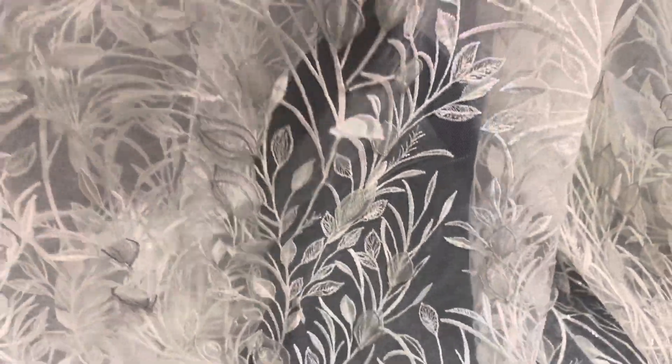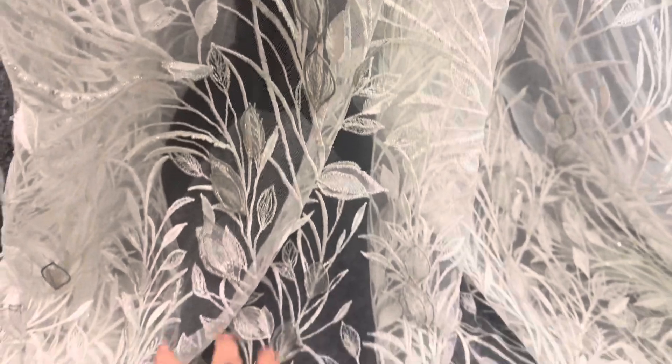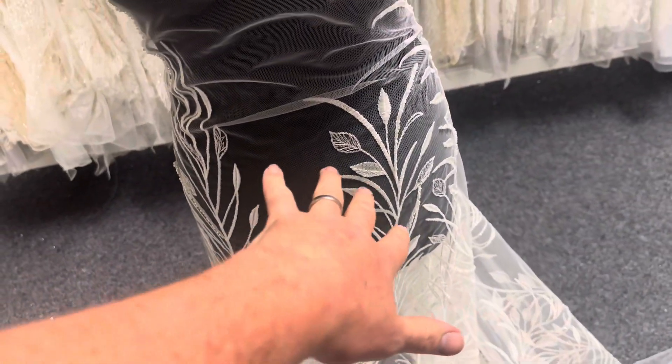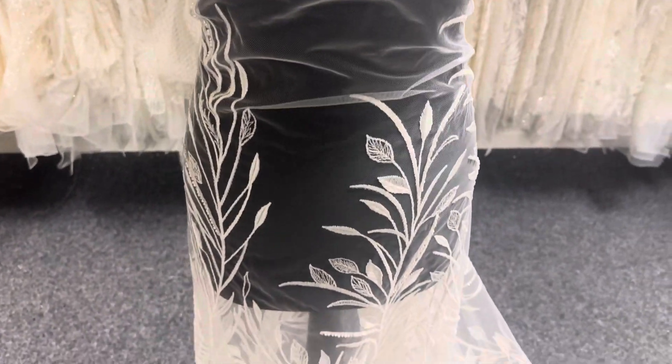The base is an ivory tulle and then it's been decorated with this beautiful leaf-based embroidery design which sweeps up from the bottom of the lace, as we've put it on the mannequin, up into the body of the tulle.